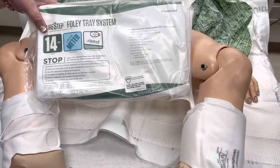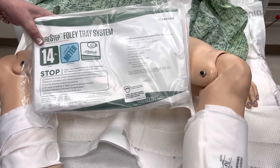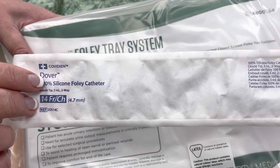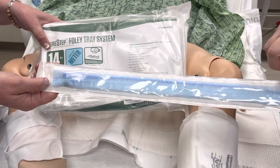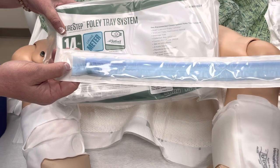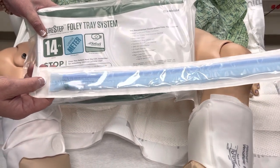Coude tip catheters look a lot like the catheter that's packaged in the system; however, the tip is curved to be able to go around the prostate more easily and to be more comfortable for your patient. Those are stocked in your clean supply room along with your catheter kit, so you would need to grab that in addition to your kit — it is not part of what's packaged in there. It is packaged in two layers: the first outer white layer is not sterile, however the blue packaging is sterile, and you will need to add this to your kit in a sterile fashion once you get your sterile area set up.